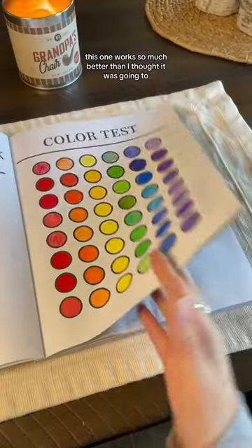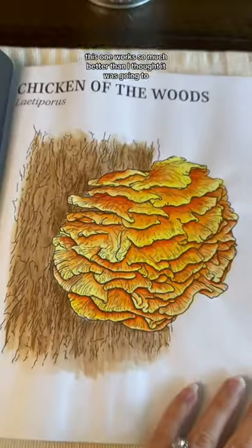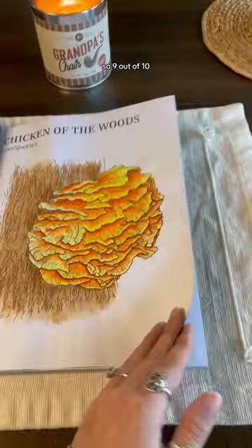Next is watercolors. This one worked so much better than I thought it was going to. It did make the paper wrinkly, but I think it was worth it. So 9 out of 10.